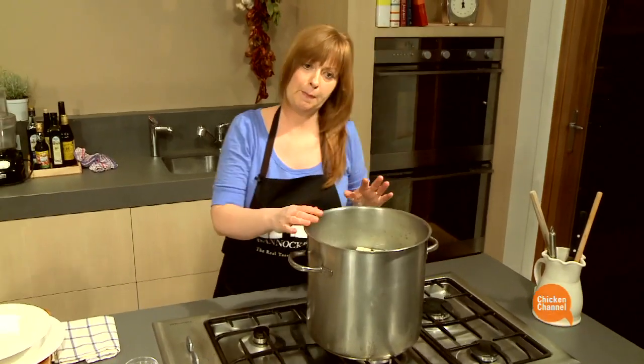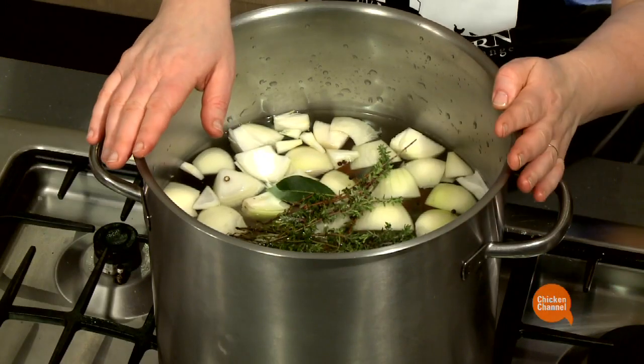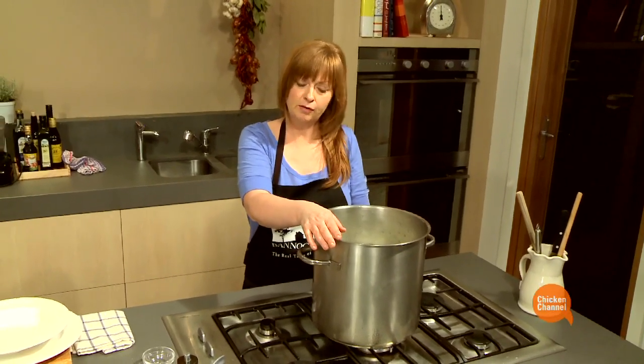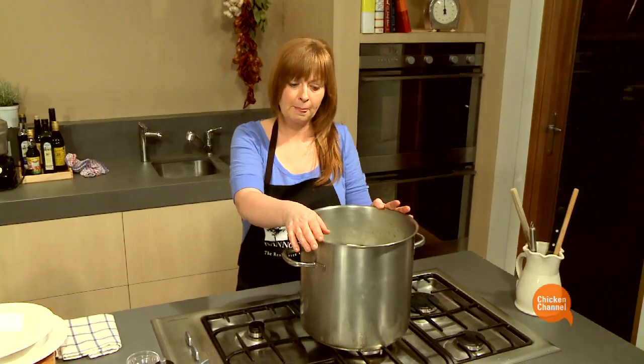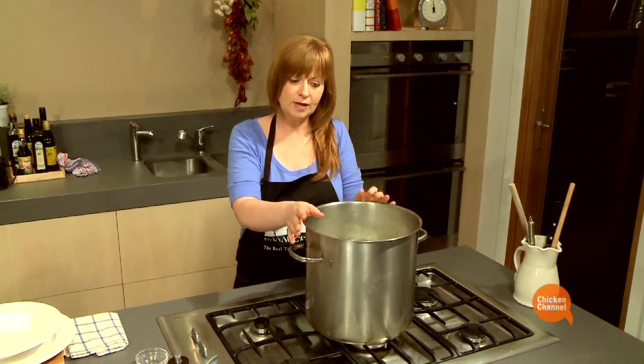All I need to do is bring this up to the boil, put it back to a simmer for 20 minutes, and then take it off the heat and let it sit in the liquid for 45 minutes. Then I can take it out, and once it's cool enough to handle, I'll shred the meat from the bone.